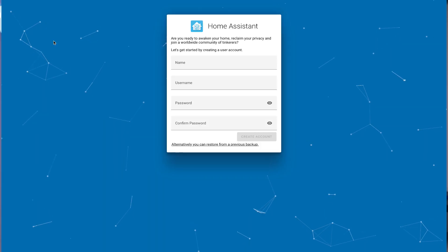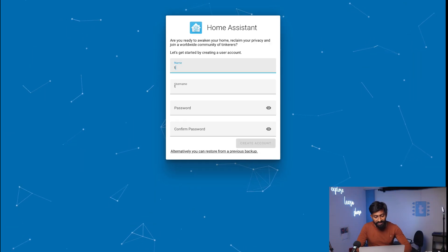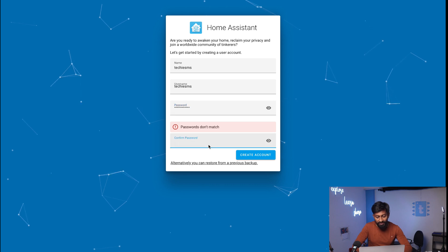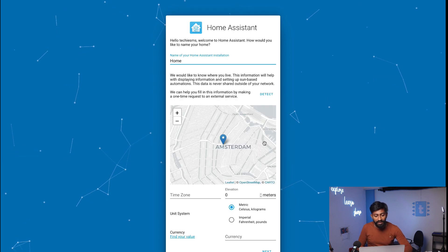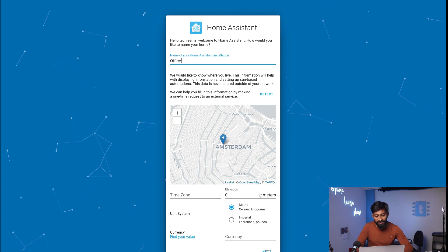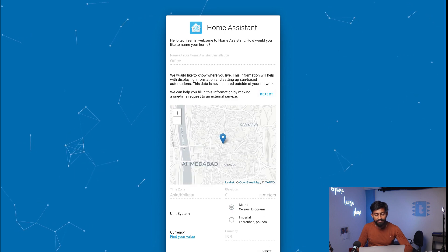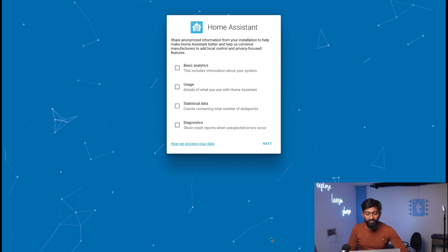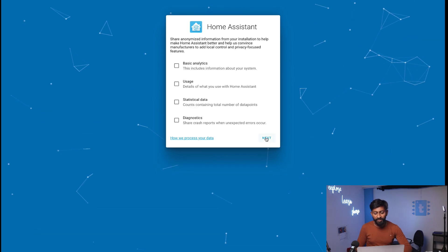Once setup is complete, it will show the Home Assistant welcome screen and ask for a few details. I'll enter my name and username, then set a password. After creating the password, click Create Account. It will ask about the installation type — we are using it in our office. It also asks for your location; click Detect and it will find your location automatically. Then it asks whether to share anonymous information to help Home Assistant — I'll skip that for now and click Next.